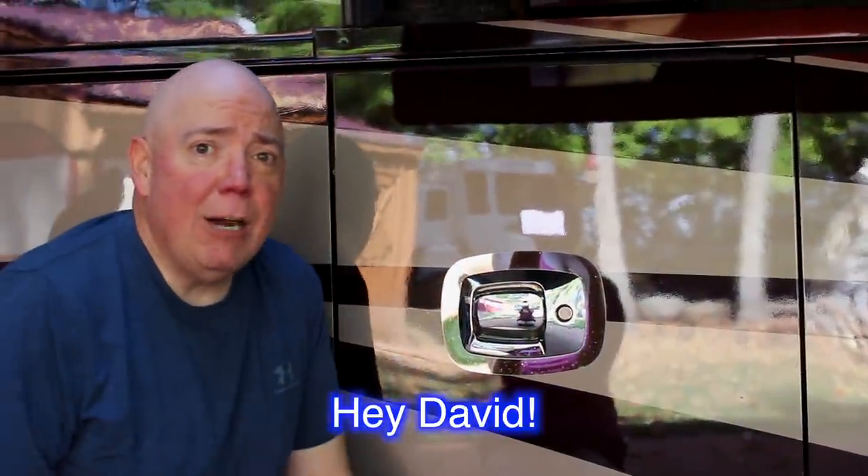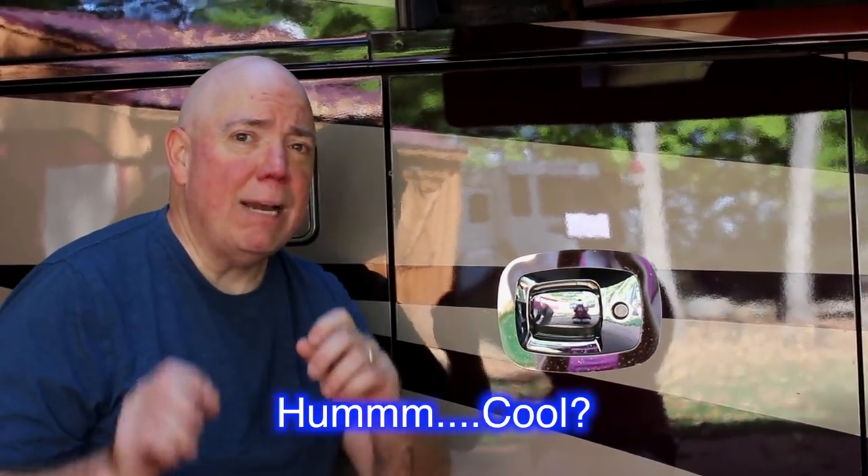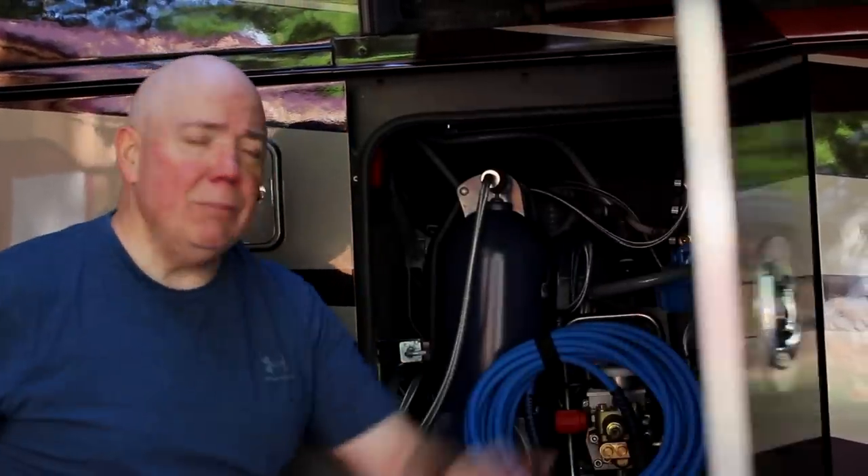Hey everybody, it's David Bott from Outside Our Bubble, and today I'm going to show you my water bay real quick. One important thing I want to show you is the water sensor. Welcome to my water bay.